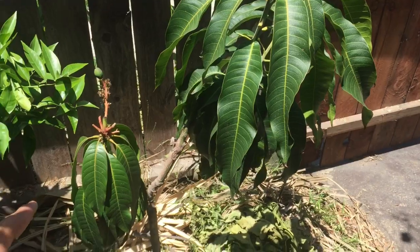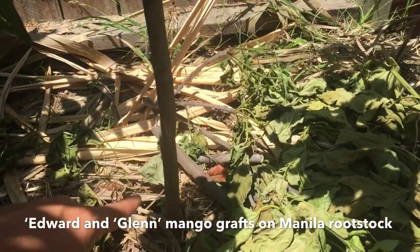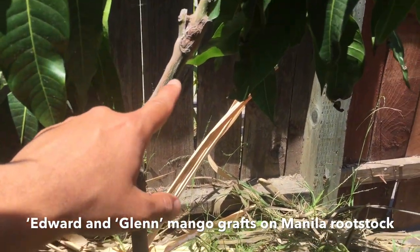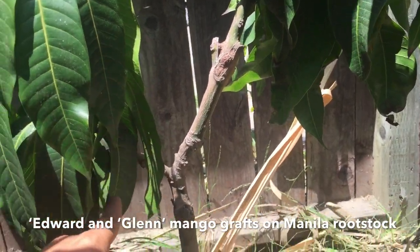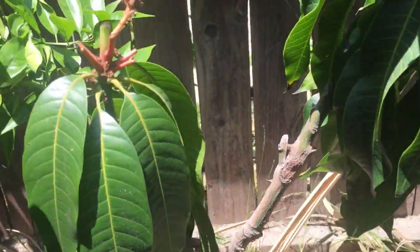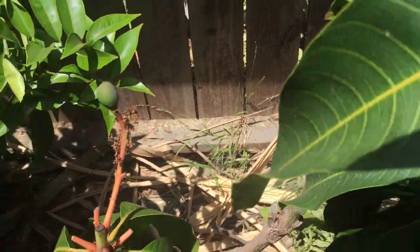Edward mango and Glen mango grafted onto the same tree — a Manila mango rootstock. Over there is a Keitt mango graft, and then on top of the Keitt graft I put Edward here and then Glen right there. Look at the Glen — Glen has a little fruit. Pretty nice.